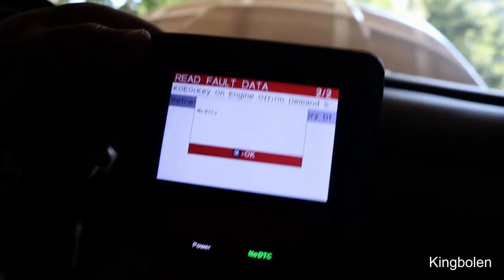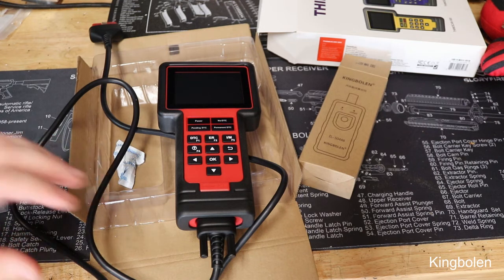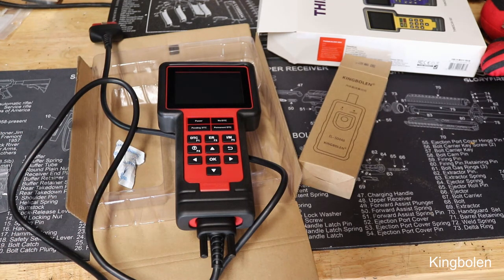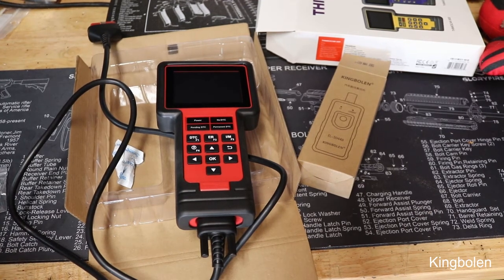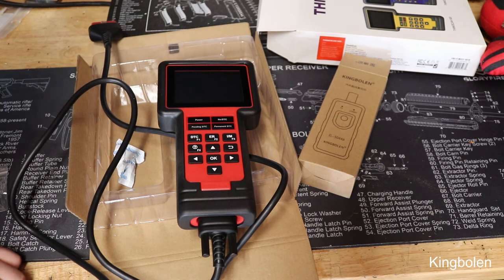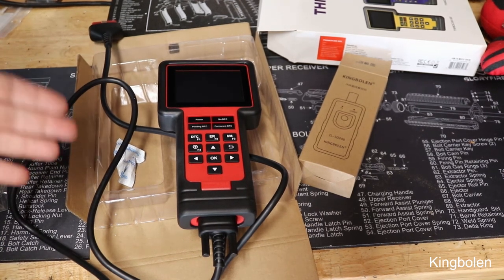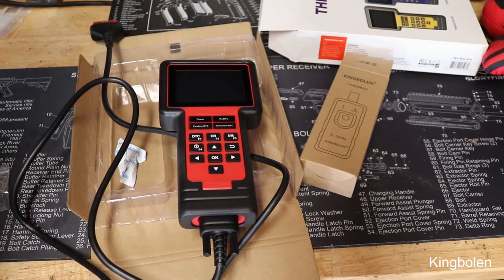My final thoughts: for a scan tool under $300 with all these capabilities, it's a no-brainer. If you want to go past the $20–$40 DIY scan tool and invest in something that handles airbags, brakes, and more — this is it. It's more towards the professional side but has everything you need as an enthusiast or someone just starting out as a mechanic.